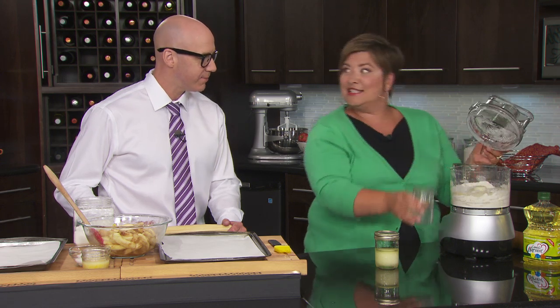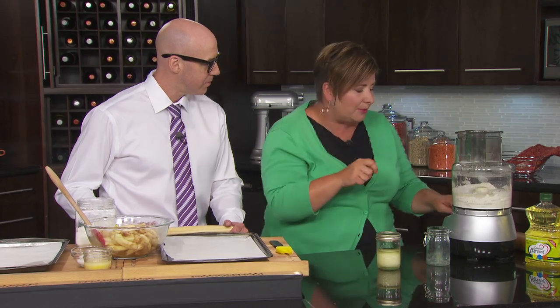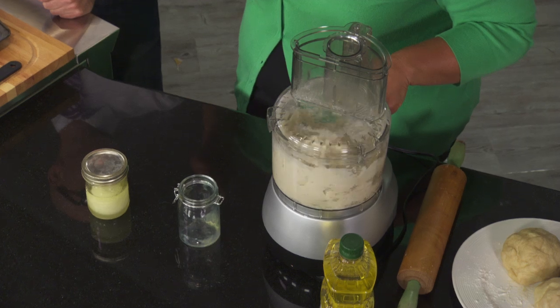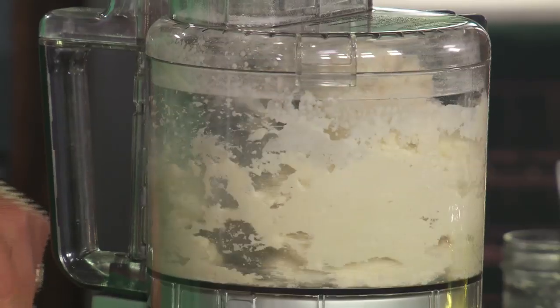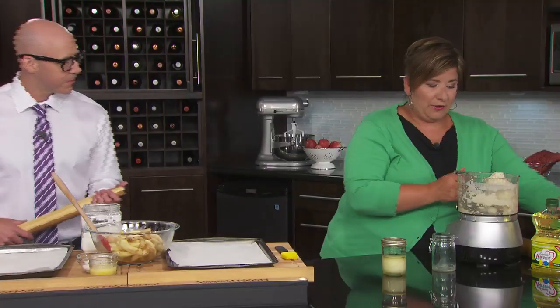This is not your grandma's recipe. We're not measuring out super cold water one tablespoon at a time. There we go — that's it. That's all there is to it.